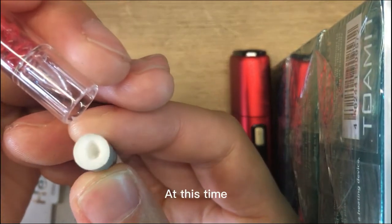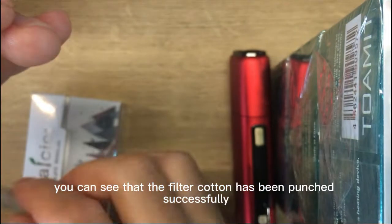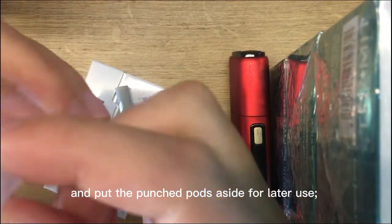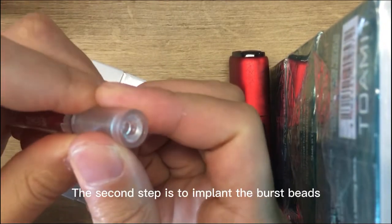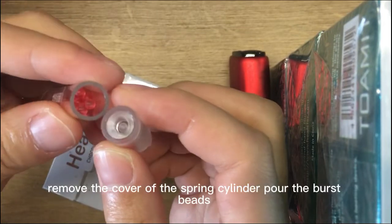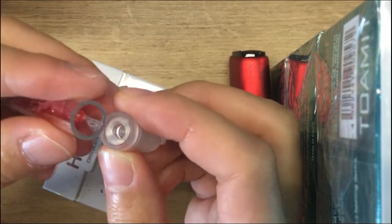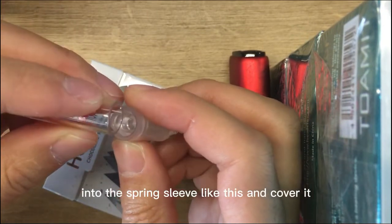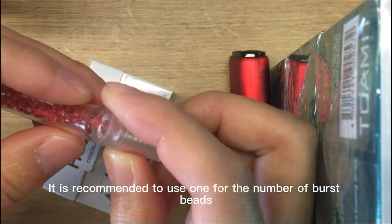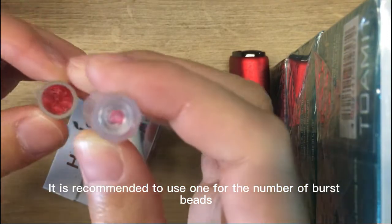At this time, you can see that the filter cotton has been punched successfully, and put the punched pods aside for later use. The second step is to implant the burst beads. Remove the cover of the spring cylinder, pour the burst beads into the spring sleeve like this, and cover it. It is recommended to use one burst bead.